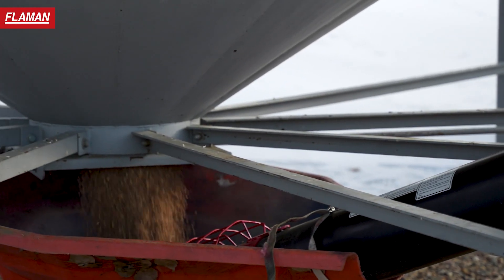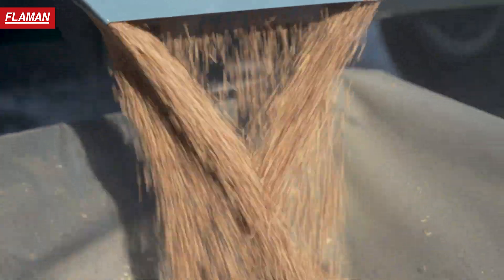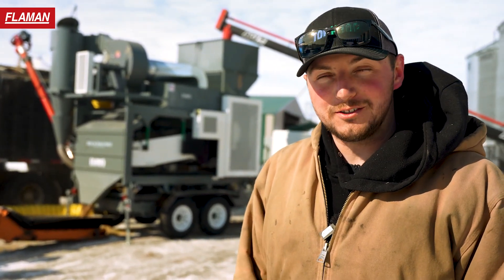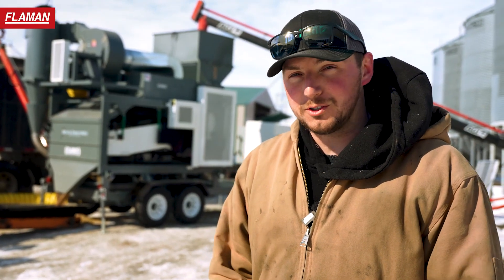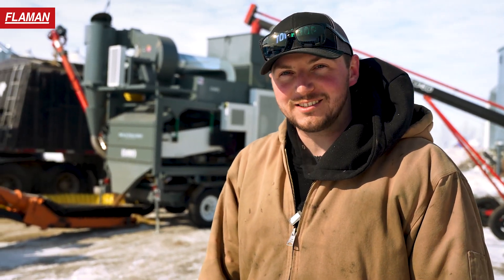We got an intake auger set up. We got our screenings and our takeaway auger set up here. Fairly new machine for us — this is the second one we've actually ever produced. It's a little bit bigger than our older one. It does about 450 bushels an hour in spring wheat. Today we're just kind of putting that to the test.